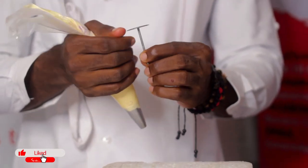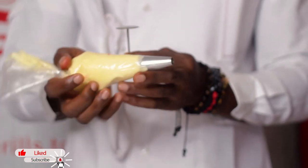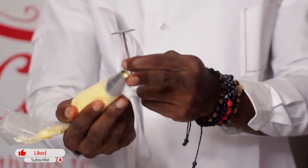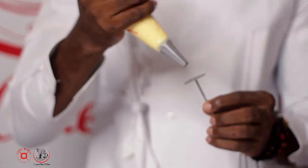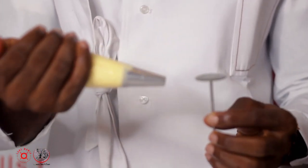This is the flower pin, and we have our butter icing stuffed here. I'm going to be using the ruffle nozzle — you can use any size at all. I'm going to be using this particular size because I want a bit of a big flower.